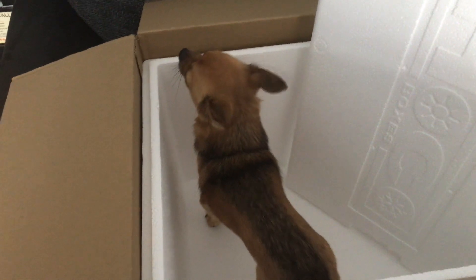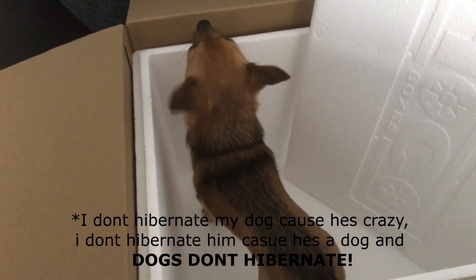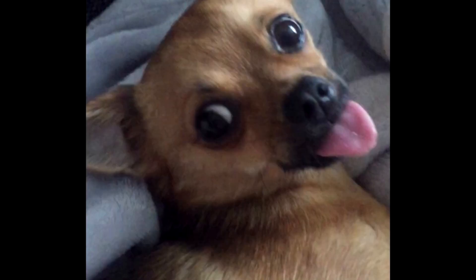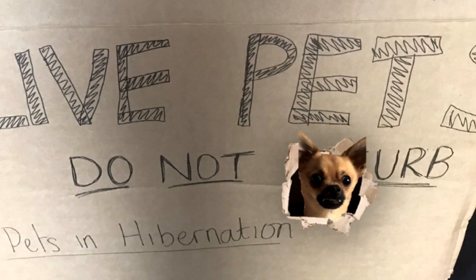Then we need to put all our little pets in a box — this one jumped in but he's not going to be hibernating unfortunately because he's crazy. This is my little doggy Rico, and he would escape out of this box straight away. The ants won't.